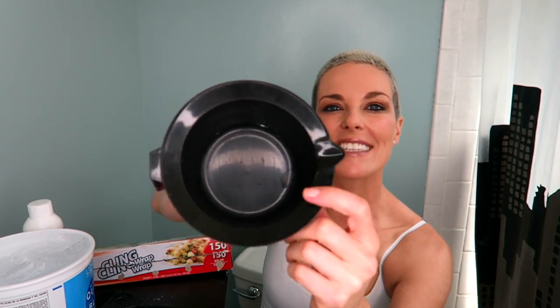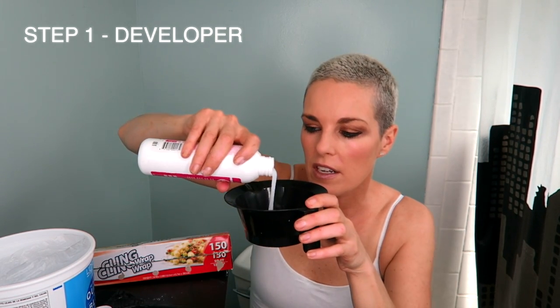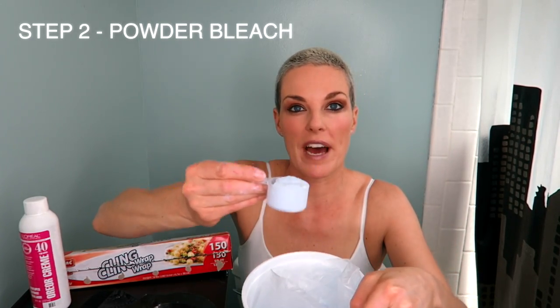I just ordered this kit online. It's one of those classic hairdresser sort of kits — the brand is Diane by Fromm. You can use any bowl and any brush; you can even use your hands, although it wouldn't be very good for your hands. In this container there's a little mark at 2 ounces. I'm going to put the developer in up to the number 2 mark, then grab one scoop of the powder bleach and pour it in.